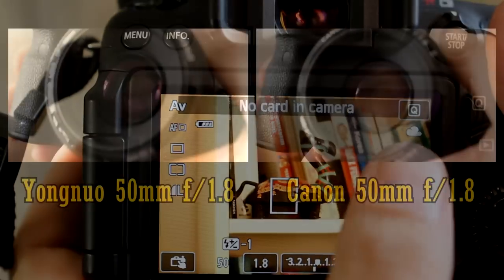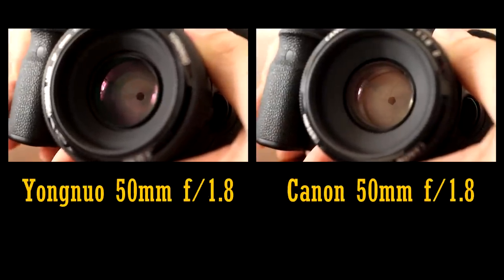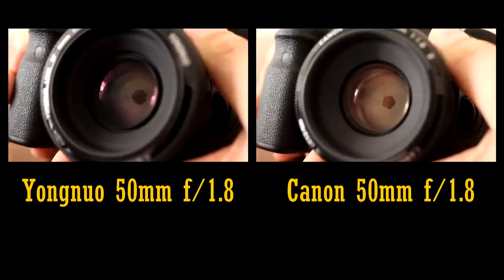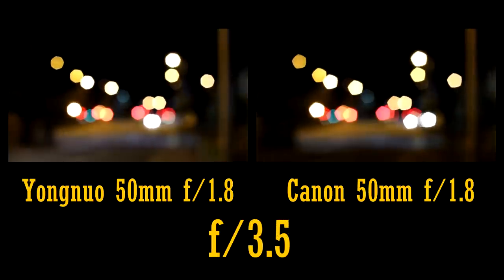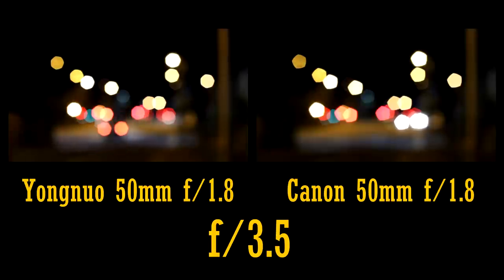A nice improvement in the Yongnuo lens over the Canon is that it has 7 aperture blades instead of the Canon's 5. As a result, the Yongnuo lens has much nicer backgrounds when the aperture is stopped down. The Canon lens is infamous for its pentagonal bokeh balls.